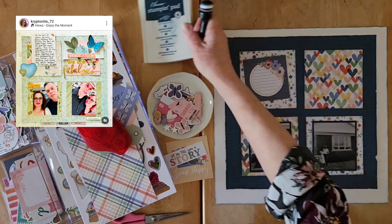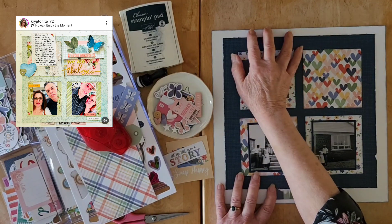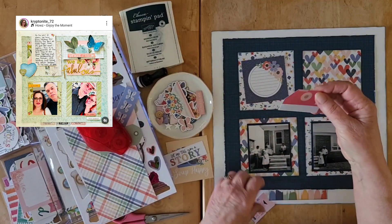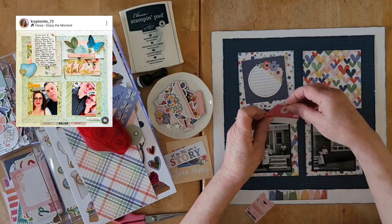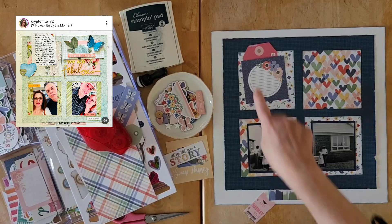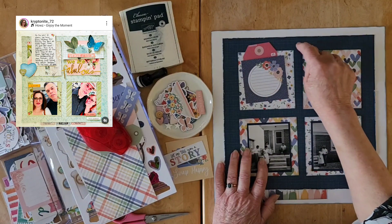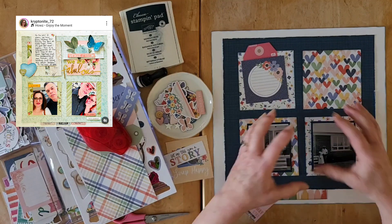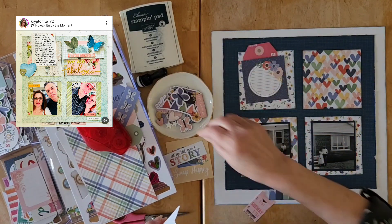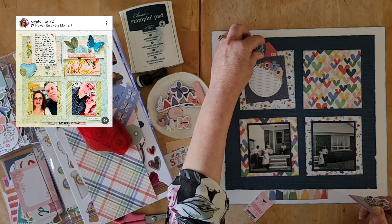I matted my photos and popped them on the way Tara did. This will be my journaling block. I want to replicate the height Tara has in her layout, so I've taken out a couple of things — I have this top-of-a-tag from my scrap bowls. Tara's journaling goes up and even above the background paper, but because mine is a little bigger or my squares smaller, it will just go up onto the background paper, which is fine by me.